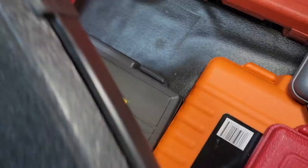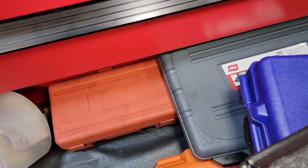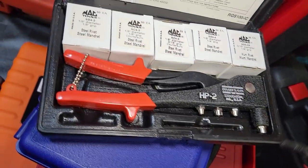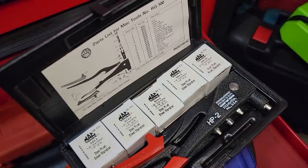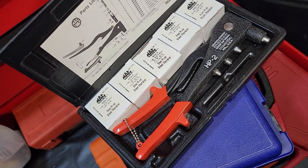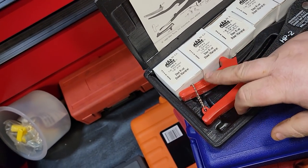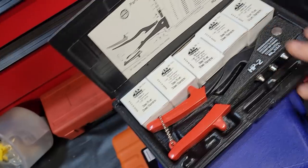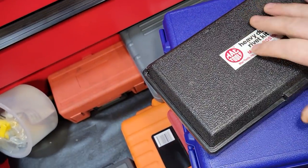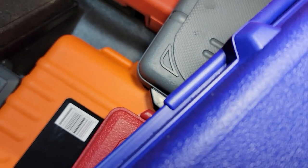This riveter is a Marson rotating head — one of the best riveters out there. It comes with all these rivets in the kit: aluminum, steel, mandrel rivets — all of them. It's an older kit but it's awesome. Marson makes the best riveters on the planet.